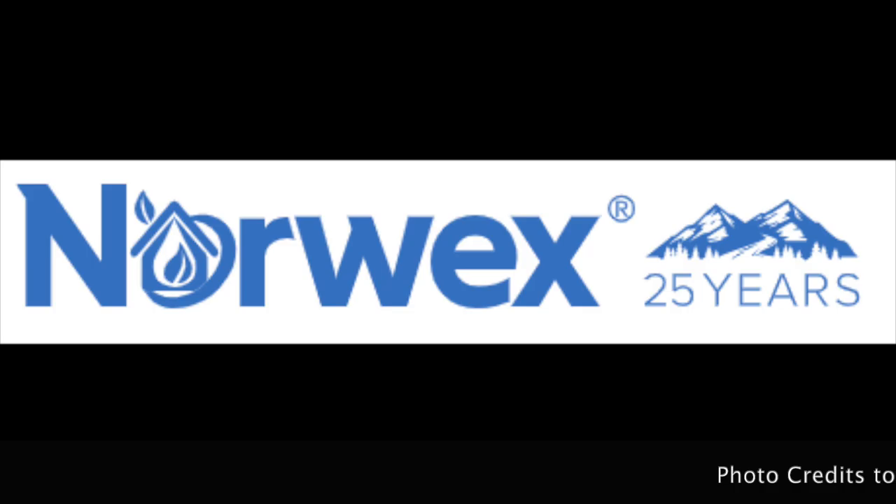Norwex is a company that makes environmentally safe and friendly cleaning supplies for at home as well as for personal use. They make a variety of different products from dusting mitts to microfiber cloths that you can use to detail your car and wash glass. Today I'll be reviewing the product that I enjoy the most from the company, which is the window cloth.